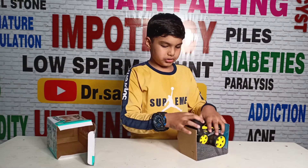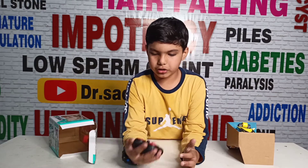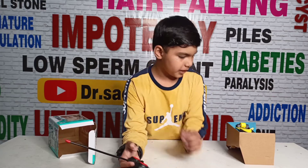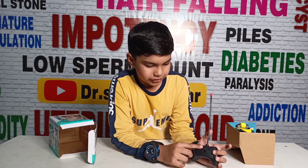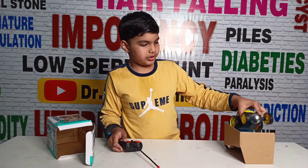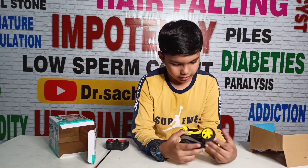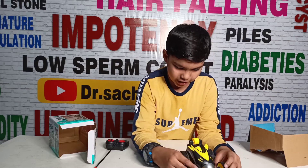So friends, this is our RC car remote. Look guys, this is very small. Here I am using these batteries. This has two batteries — this is one of the batteries that I have already added. This is our RC remote control car. See guys, this is how small it is.